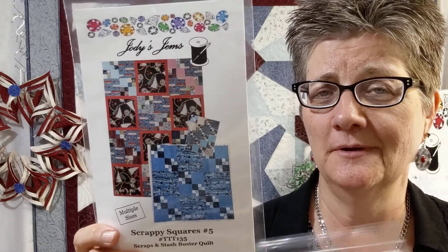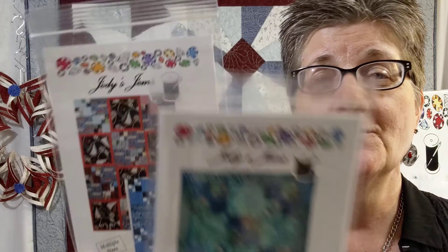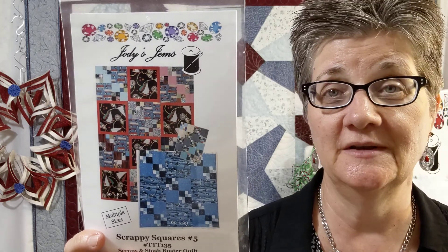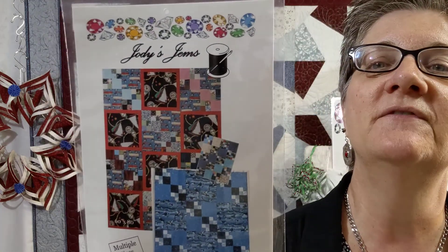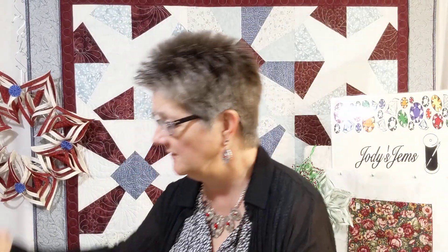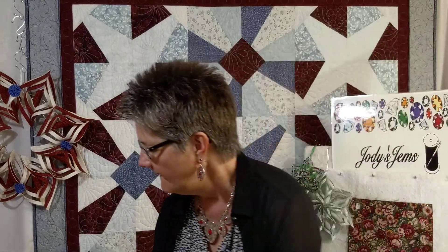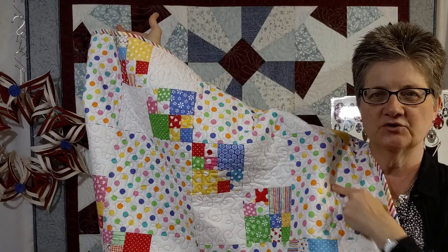So if you want to do charm packs, it will take a little bit of finagling, but it's really fun to do. I love this one. It goes together really fast, quick, and easy, and it's really about the fabric. You can use some big focus fabrics in there. I've actually done several of them — I just need to finish writing the pattern. This is Scrappy Squares number two. You can see that this was all scraps and it pulls together very nicely. This one is using a charm pack and an extra fabric and then white — that's all I bought to go with that.